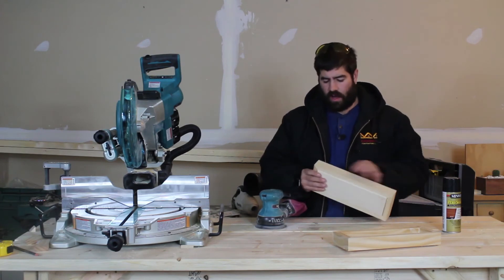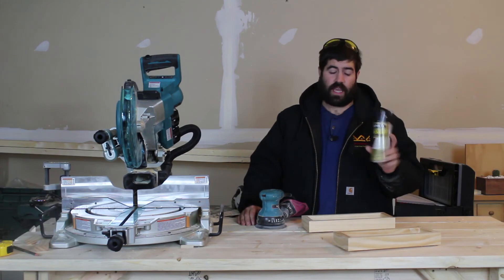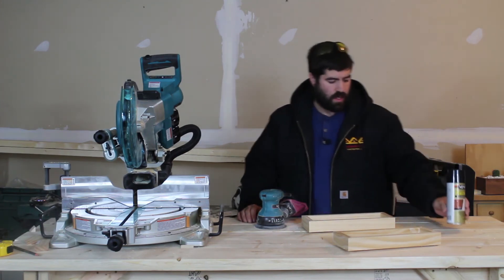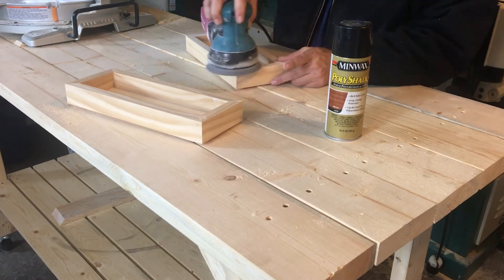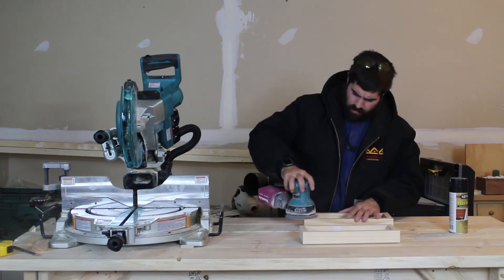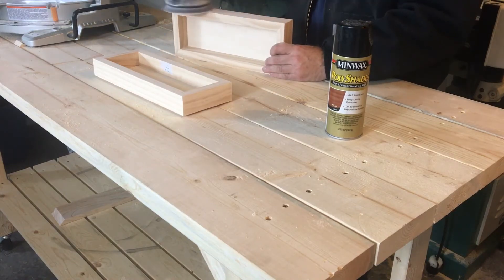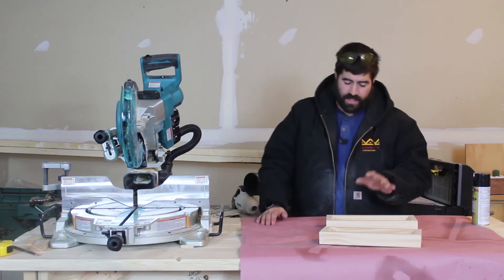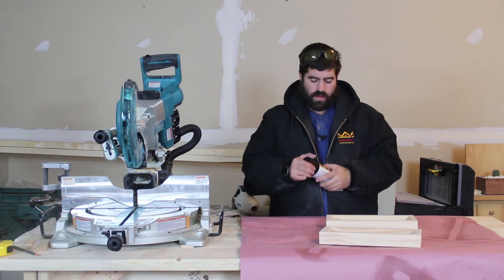The glue is set up and I've already gone ahead and taken the tape off. I'm going to give it a quick sanding, then spray on some stain. This is actually a stain and polyurethane in one step spray, so I'll just give this one coat and then be ready to put in the candles. The sanding is done. I put a layer of rosin paper down on my workbench and I'm just going to put on one coat of this spray-on stain.